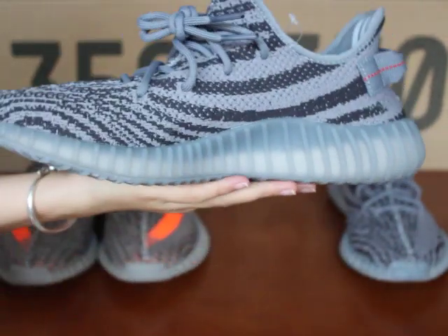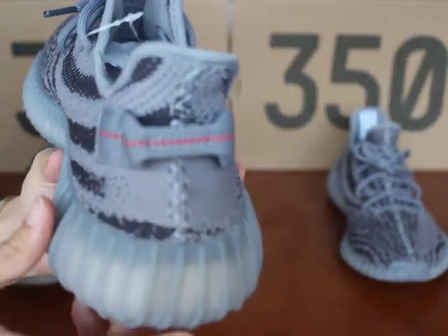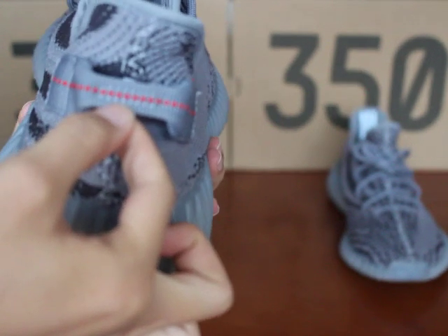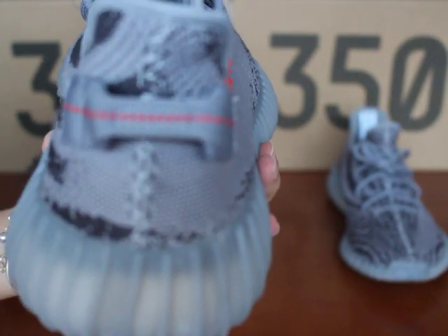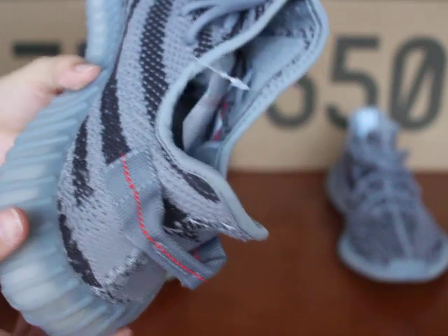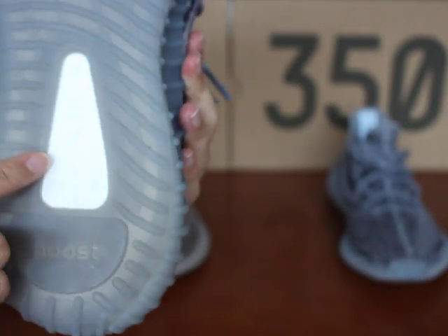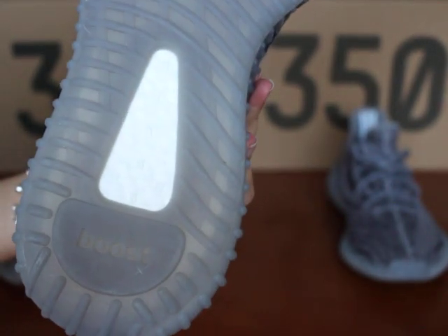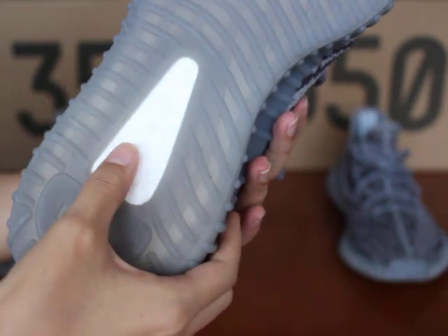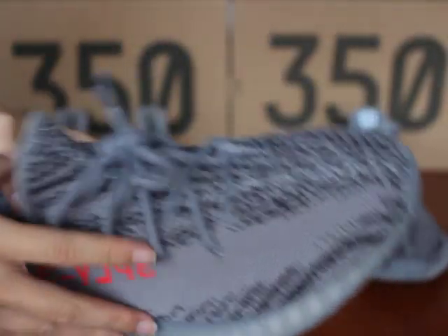It looks very cool. Let me turn to the back — you can see in the pull tab the middle has eight dots, you can check. And the bottom — the bottom has seven flowers. This material is very soft, you can check.